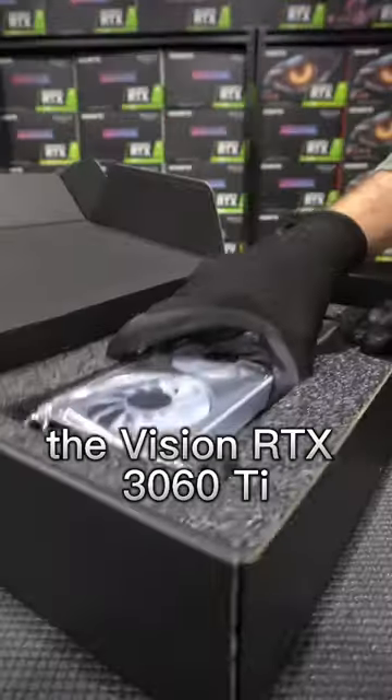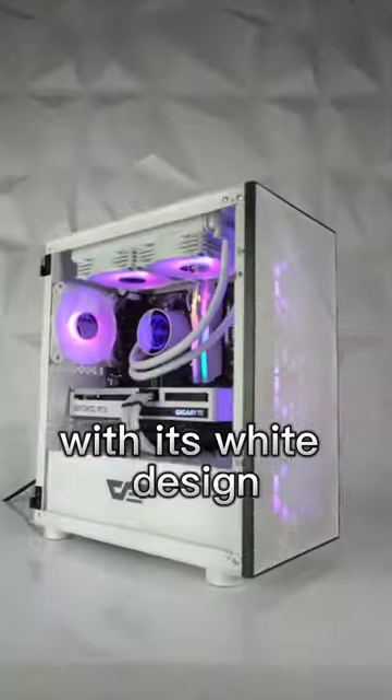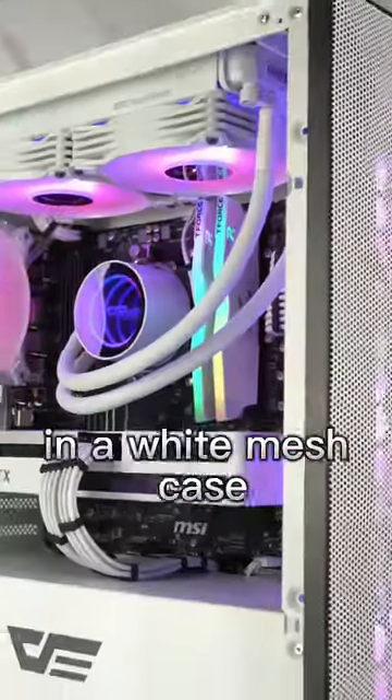The graphics card in this rig is the Vision RTX 3060 Ti, which cements this build's deep freeze name with its white design and three alternating spinning fans for high-efficiency heat dissipation, all held together in a white mesh case.